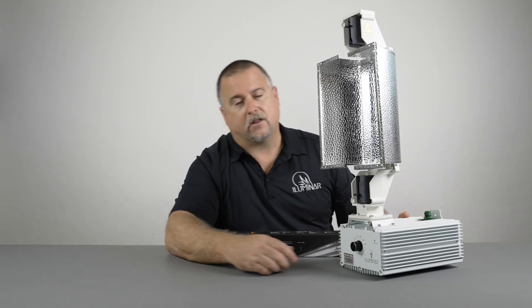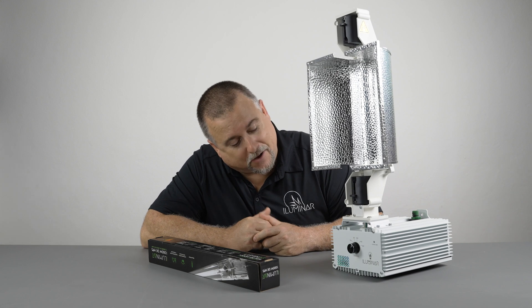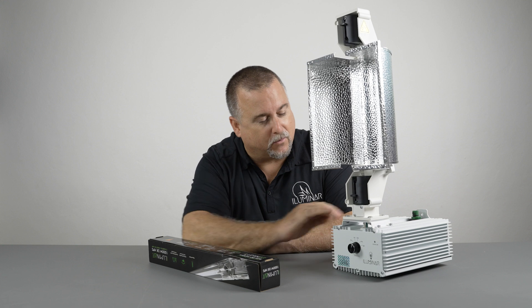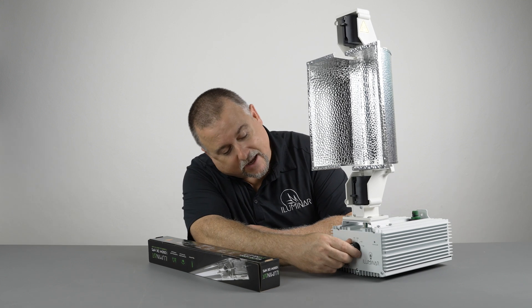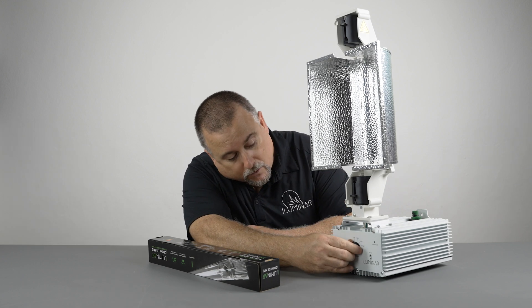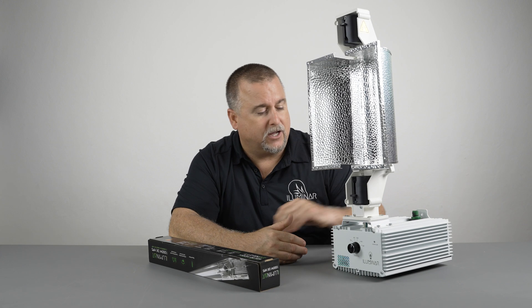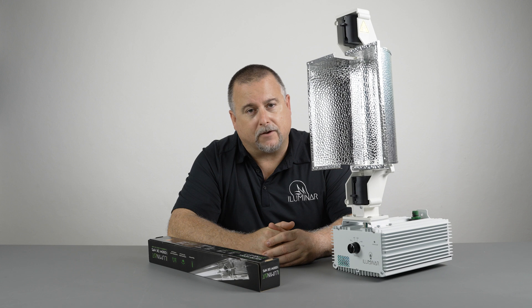Now, a lot of people when they see that think it's like turbo mode — it's not that in any way. This is actually a 1150 watt driver. The only reason it has this switch to go up there is so you can max out its potential. We run them at 1000 watts to increase their overall lifespan. That's why this driver and fixture has a three year warranty.